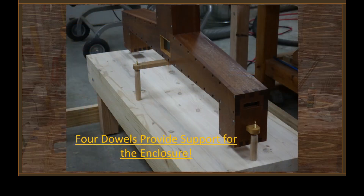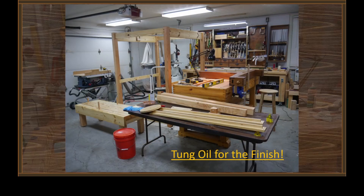The only other thing it needed was four dowels positioned to support the enclosure at its support points — you can see those installed there. Of course, we didn't want to just leave it as raw wood, so I put a couple of coats of tung oil finish on it.